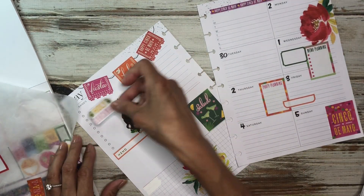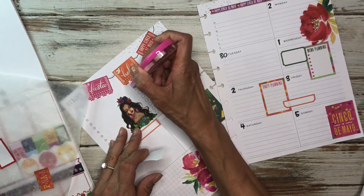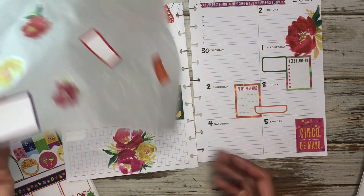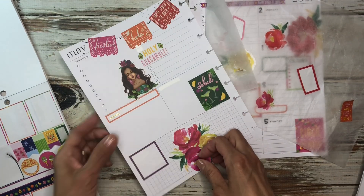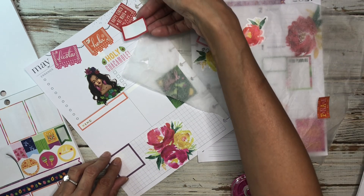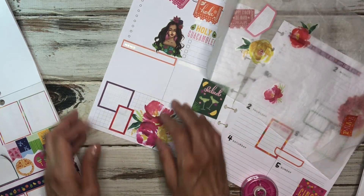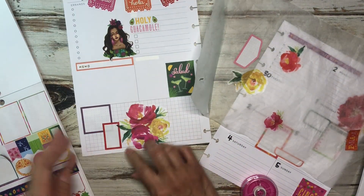And then we have holy guacamole — I do want to put that in here somewhere. I think I'm going to white this one out so I can set it right here. That looks cute. And then we have these stickers here, so I've got to figure out where I want to put them. Maybe I will bring this box sticker here. This red is really dark — well, it is the same color. There's the red up there. I was going to use that for my videos though. Maybe I'll set it like this. Okay, that looks cute. We'll leave it like that.